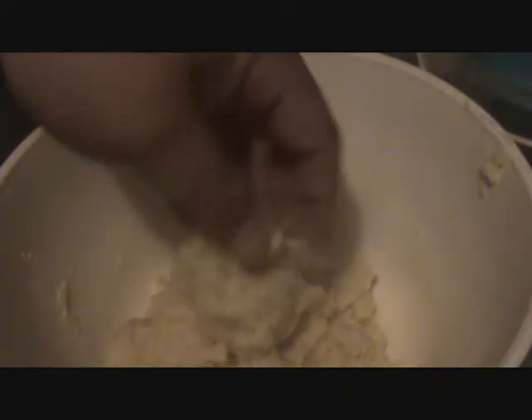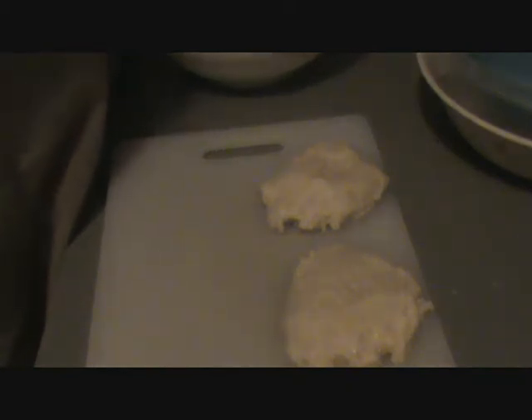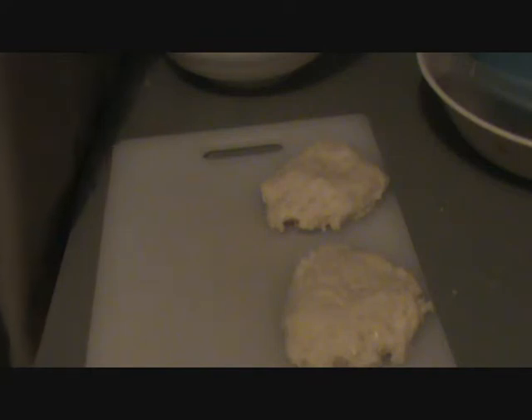Everything's all mingled together — that's what you want to see, something kind of thick and doughy but not real doughy. I added just a little bit more flour because it wasn't sticking together the way I wanted. I'm going to make a few patties out of here, just like hamburger patties. Patting them together — I've seen some people try to do it with spoons, afraid to get their hands dirty. Tater caking down here in the South.